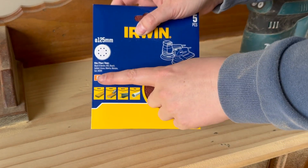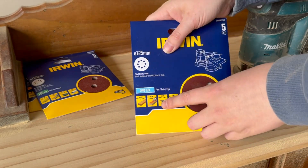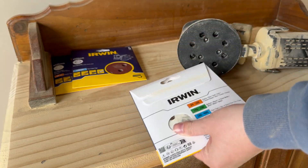Whenever I'm sanding, I always sand with three different grit strengths. I start off with an 80 grit, I then move to a 120 grit, and I finish off with a 240 grit, no matter what sander it is that I'm using.